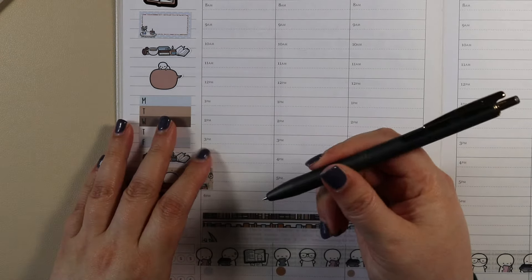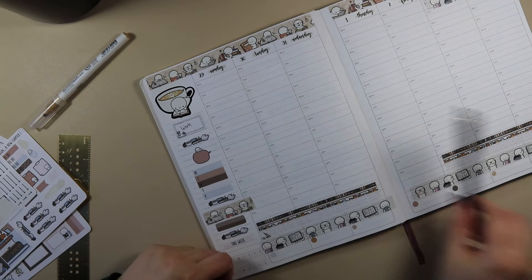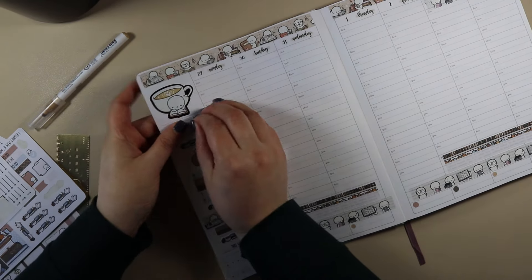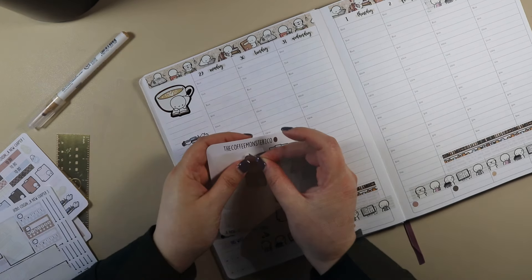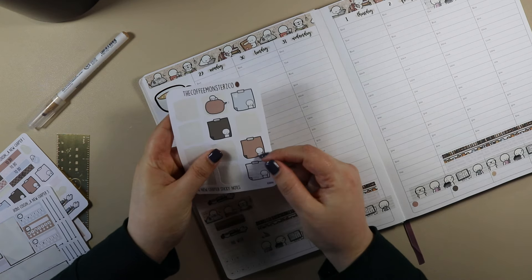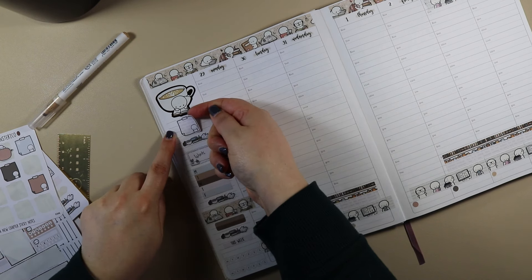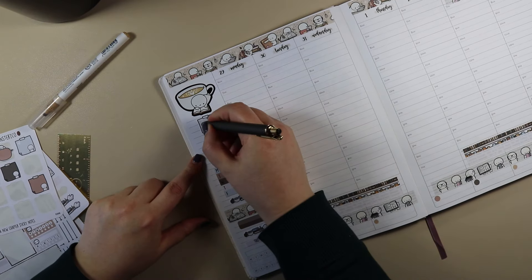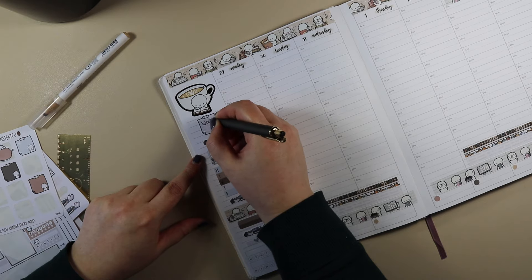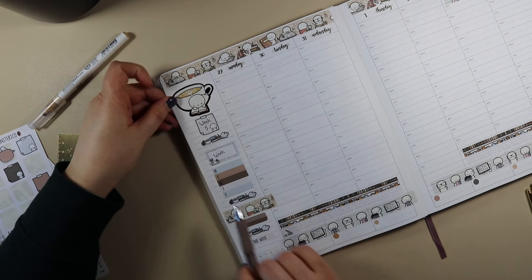With my Zebra Sarasa — this is the dark grey. Oh, Ruth you idiot — that's supposed to be what week it is! I'm not going to waste a sticker. I think I'm actually going to do a little post-it note rather than a box for the week. That was a happy accident, I think, because I actually prefer this. And then write 'week five'. It is week five, isn't it — I'm doubting myself. Yes. And then I write it in after the fact, because sometimes I change my mind.